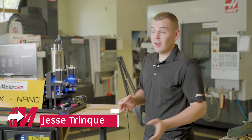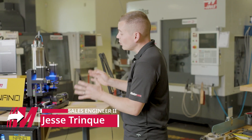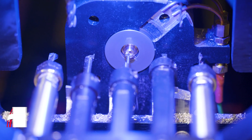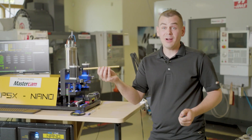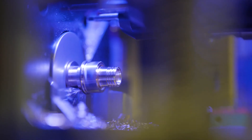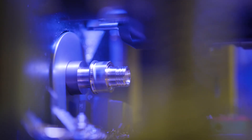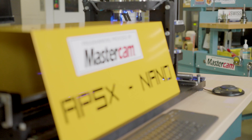We just got the first few parts off our APSX Nano Mini Swiss lathe. This is the world's first ever desktop mini Swiss. I can take what would be scrap on a full size Swiss machine and use that as my stock and turn this into sellable parts. For this project, we're working on a fluid nozzle — it's made out of brass, but this machine is capable of so much more.